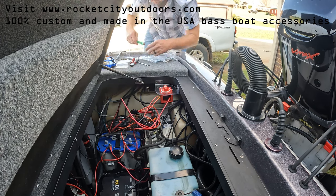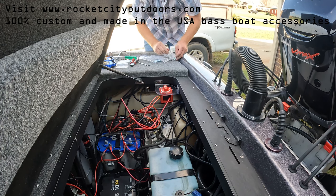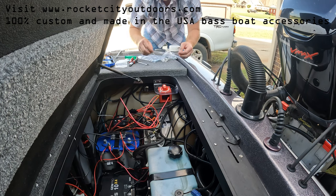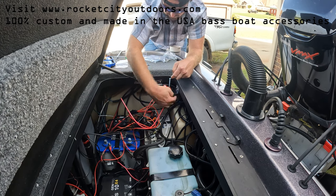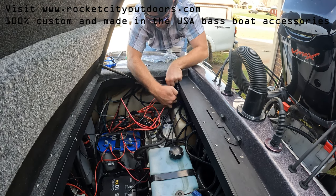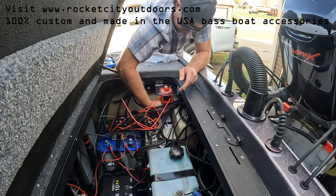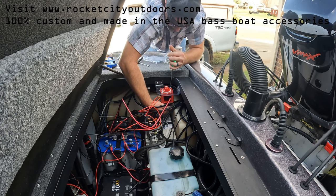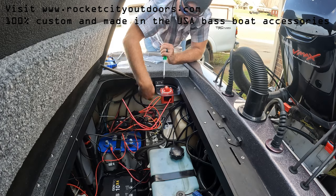Once you have your switch mounted, that's it. Please don't forget to subscribe to the channel and like this video if it helped you out. If you need one of these brackets, any other type, or something custom, go to rocketcityoutdoors.com to see what's available. If you need something else, hit the contact button on the website or email me directly at rocketcityoutdoors@gmail.com. Thanks for watching.